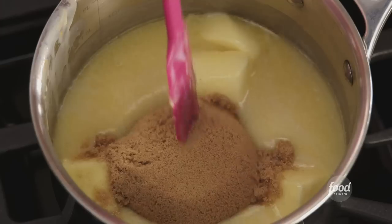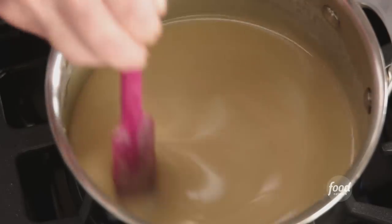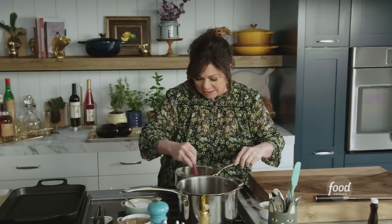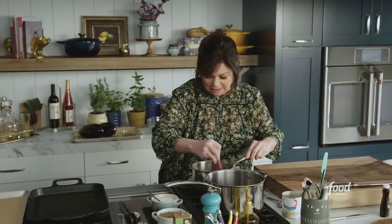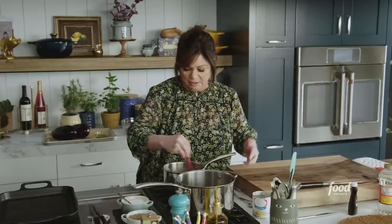Give that a little stir. We're just going to wait for this to come up to a really beautiful caramel color, because we're making caramel. This caramel takes about 15 minutes on a medium heat. You don't really want to get this to a heavy boil — you want it to just barely simmer. Let the butter melt in, the sugar melt in, and then it'll start to get this really beautiful, rich color.